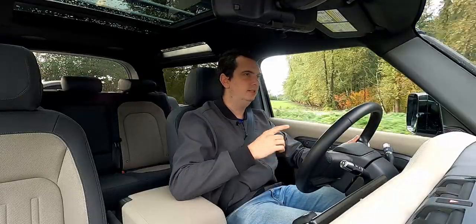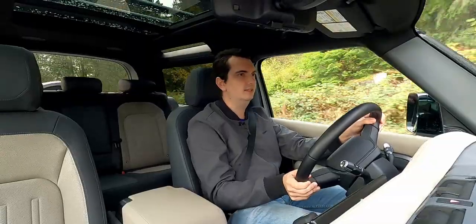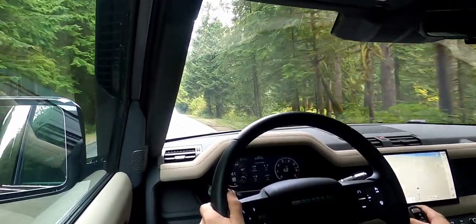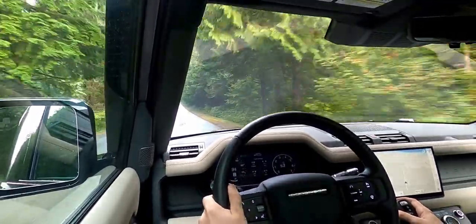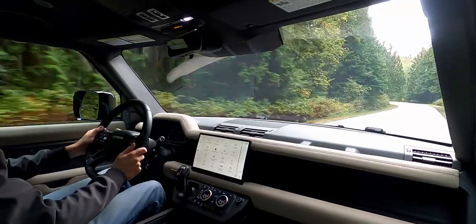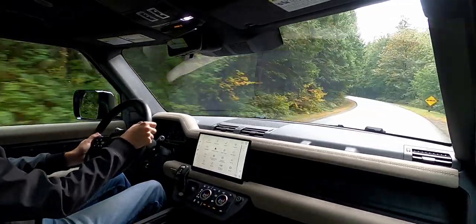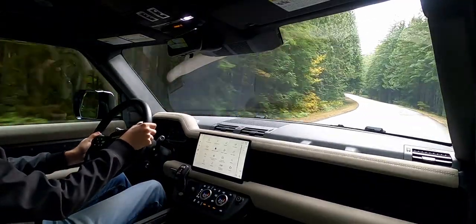The acceleration is really brisk for something this size. I was actually quite surprised when I put my foot down and noticed how quickly this big SUV accelerates from a stop. Officially, I believe it's rated at around 6.5 seconds. But when you're just cruising around town or on highways, the engine's RPMs don't need to climb past 3000. In fact, most of the time I haven't seen them climb even past 2500.